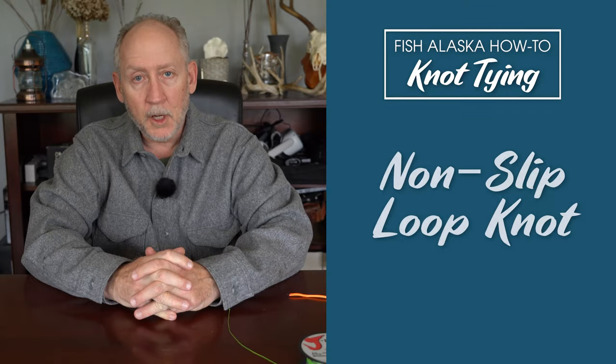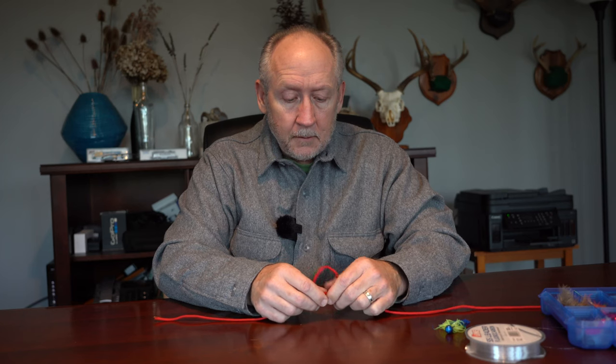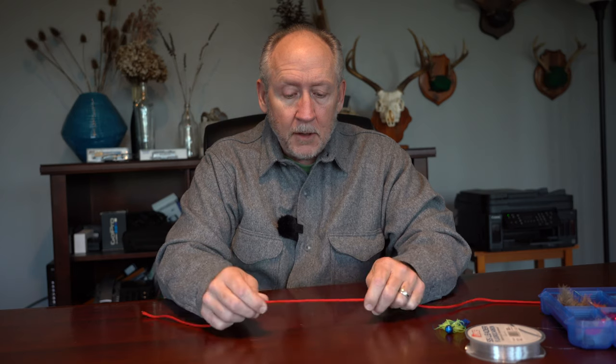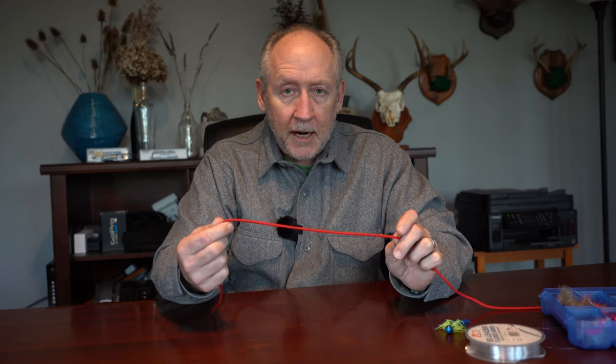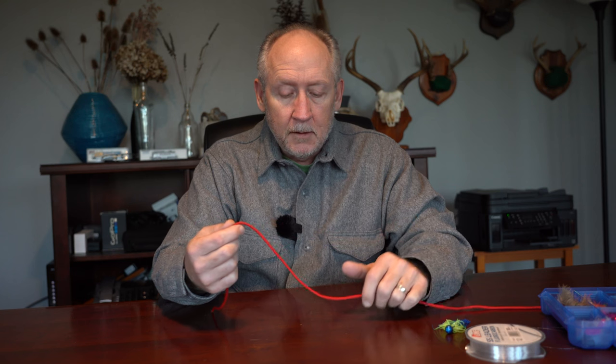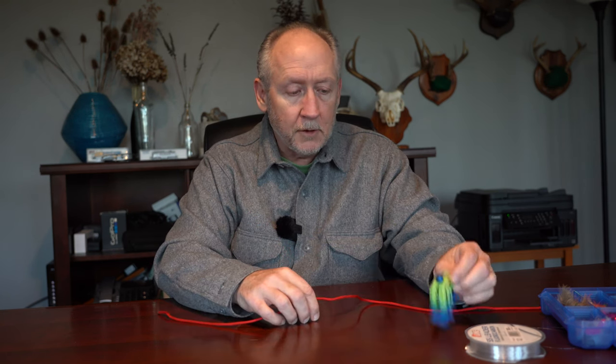Hello, George Crumb here. Welcome to the third annual Think Outside Virtual Outdoor Show. In this seminar, we're going to talk about the non-slip loop knot. The non-slip mono loop knot is a very versatile knot that you can use for everything from stillwater fly fishing for trout to saltwater trolling for salmon, and the only thing that changes is the scale of the knot itself. I'm going to tie it first using this paracord so that you can better see how the knot is constructed, and then I'll tie it onto a B&R twitching jig.